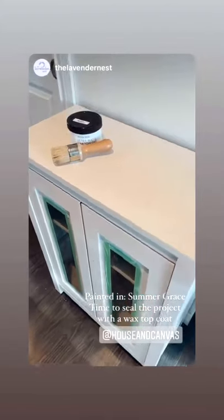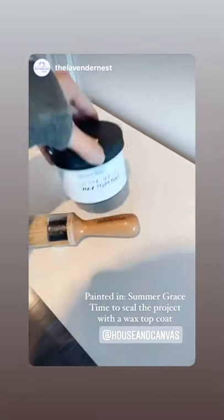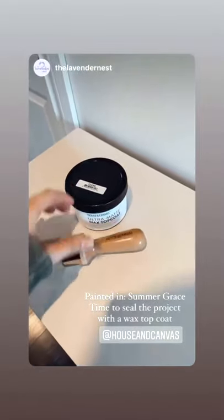It's time for me to seal this project. This is one of the ones I painted with Summer Grace by House and Canvas. Now I'm going to be using the House and Canvas Clear Wax Top Coat in Ultra Matte and the House and Canvas brush. This is my first time using this top coat, so we'll see.